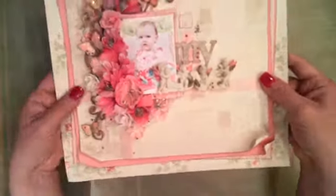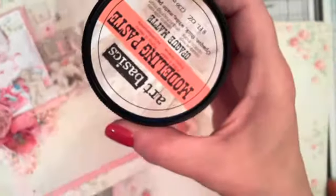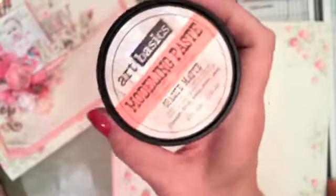Just going to lay this to the side and get started with the papers first. Our very background paper is going to be this paper here — I'm going to grab my trimmer as well. This is the Paris Flea Market by Pion Design, and I'm hoping these papers don't drive the camera crazy. Let's grab something to try to get this focused — bear with me just a second.